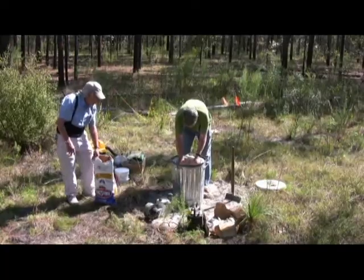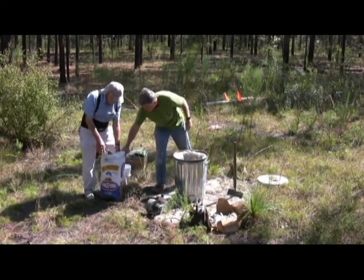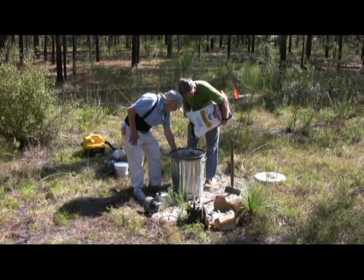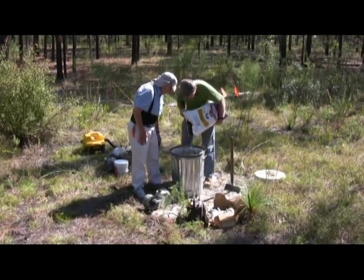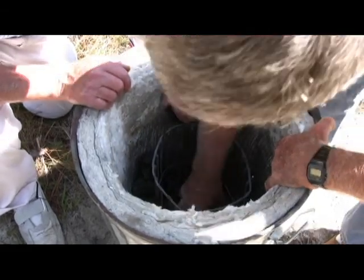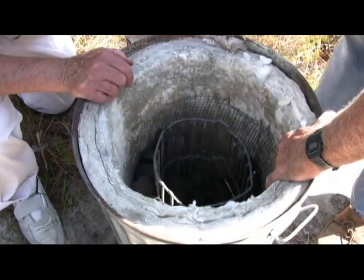The kiln is constructed from a 20-gallon garbage can insulated with a refractory fiber blanket and fueled with charcoal briquettes. We fill this with charcoal and put the crucible in the middle.